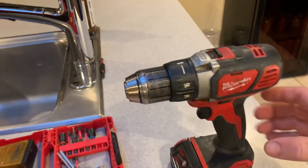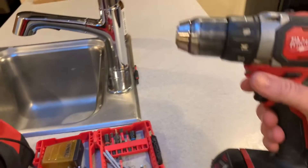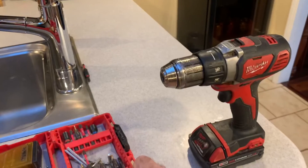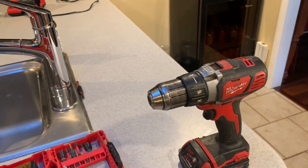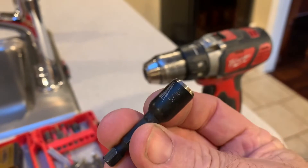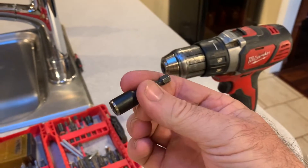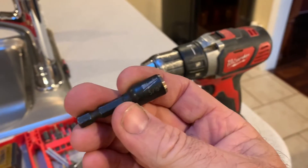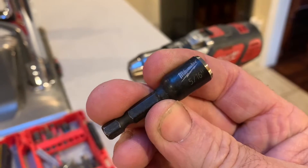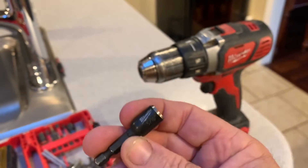Here are some of the tools I'm going to use. I'm using my Milwaukee cordless drill, and I've got a 5/16 nut driver bit. You may want to use a hand nut driver if you can't fit the drill in there. I think the drill will fit. I'm going to use this to loosen up the hose clamp for the hose that goes to the dishwasher.